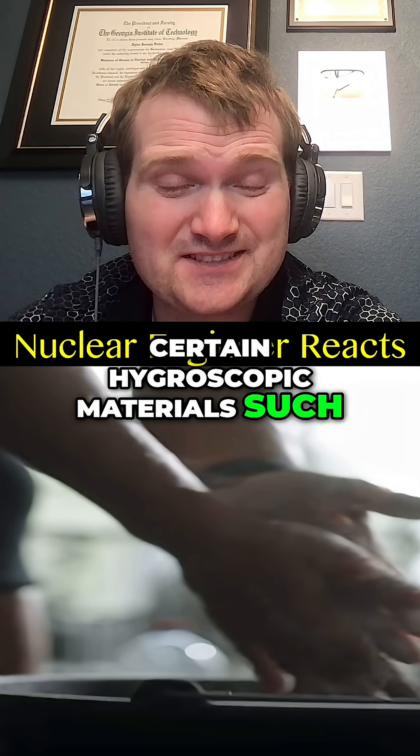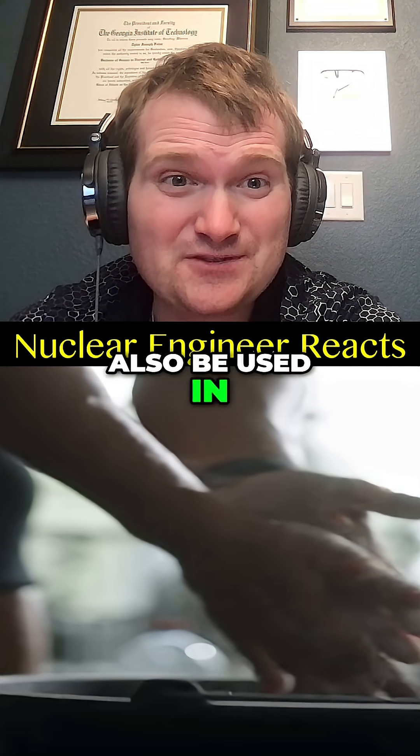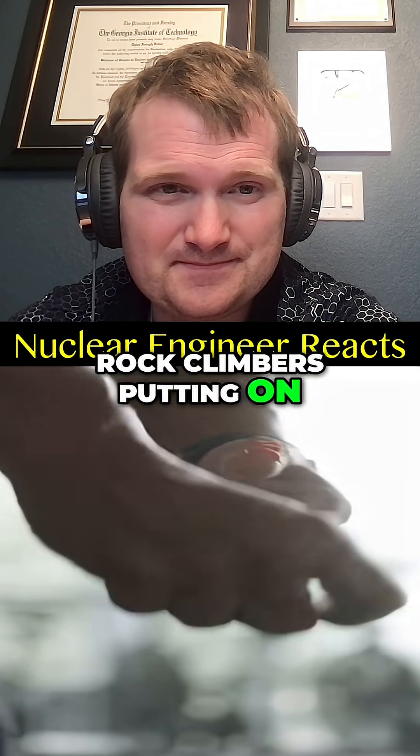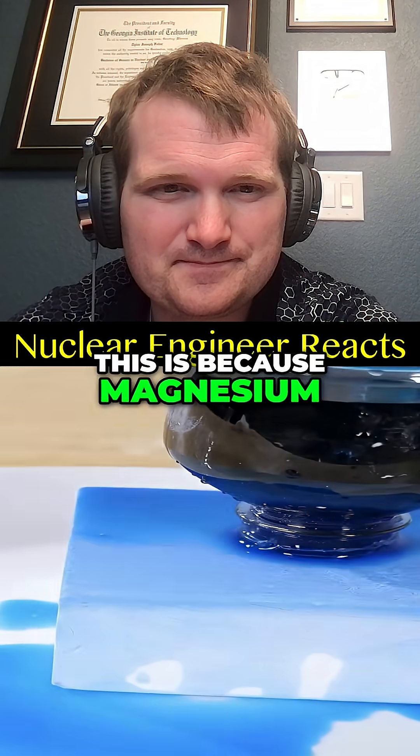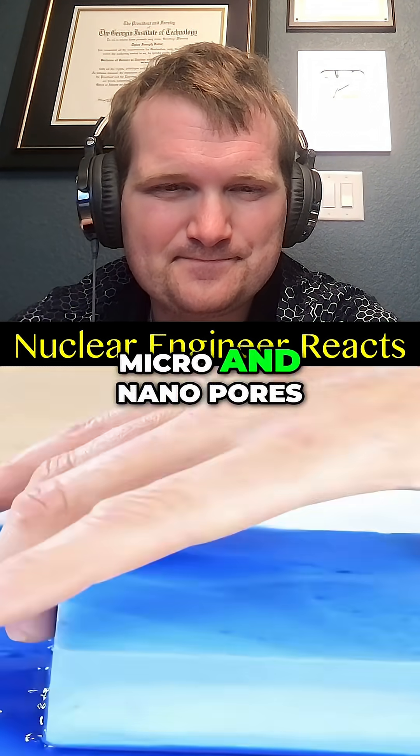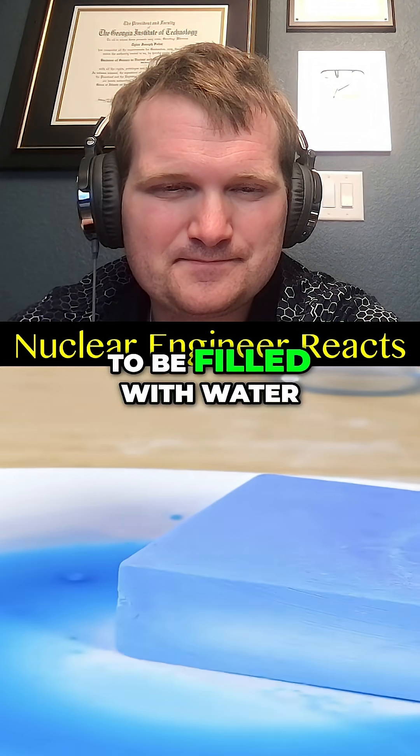Certain hygroscopic materials such as this can also be used in radiation shielding. You see gymnasts or rock climbers putting it on their hands. The reason they do this is because magnesium carbonate is very porous — it has billions of micro and nano pores that are just waiting to be filled with water.